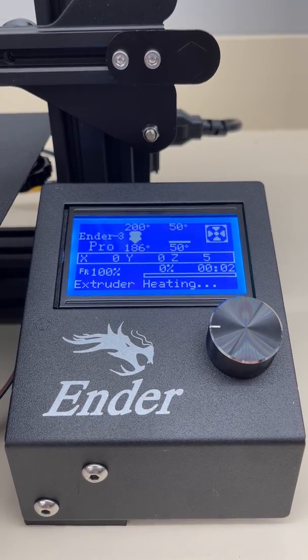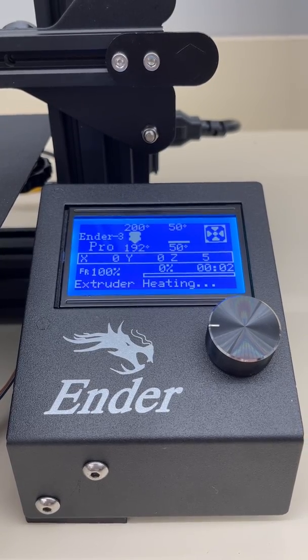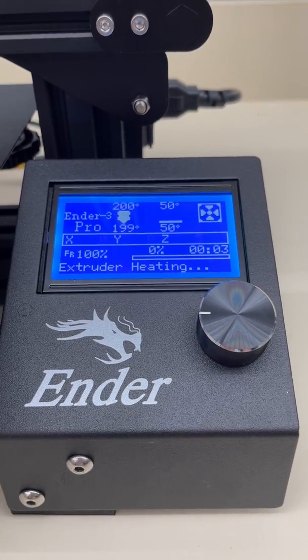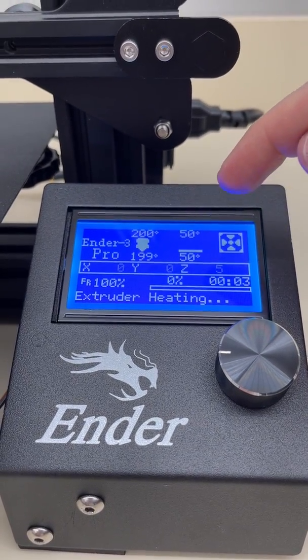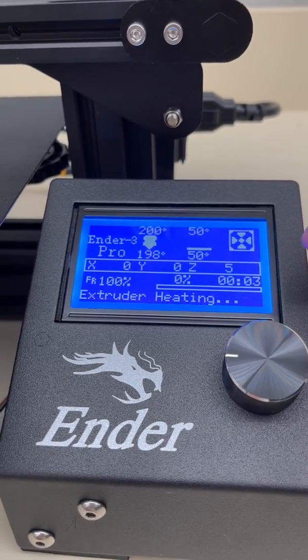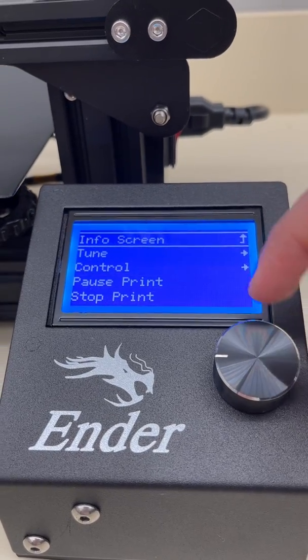Once you see the first layer getting done, you know you could be very successful with it. So make sure you stay to see that first layer being done. Now you can see I'm almost to temperature — it's going to engage in just a minute once it hits 200. All right, so there it's engaging.